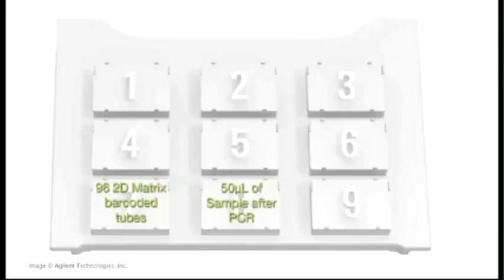In the middle, position 8, is the actual PCR'd 50 µL sample — there are 96 samples in this plate. On the right side, position 9, is the magnet, which will be used to separate the beads once our DNA has been bound.